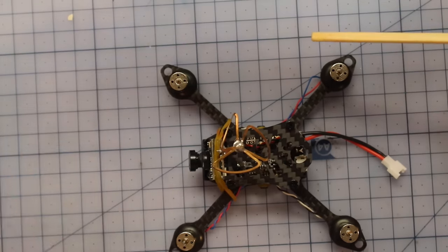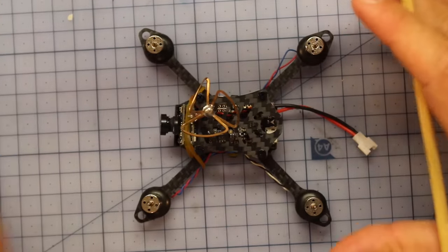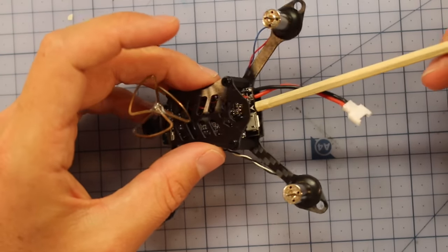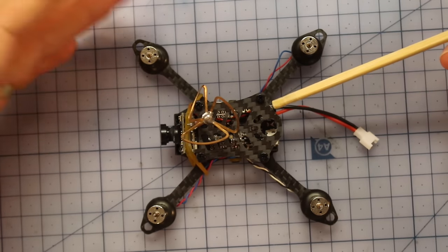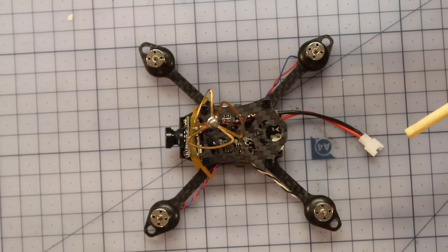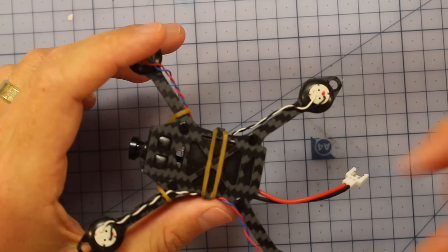On the inside we have an F3 brushed SP board running CleanFlight. I've been flying the QX90 and QX80 and they're the only craft I've flown without upgrading to Betaflight. They just work so well out of the box — no tuning needed, rock solid, flying great on CleanFlight. The battery simply slides in underneath and is held with two little rubber bands.